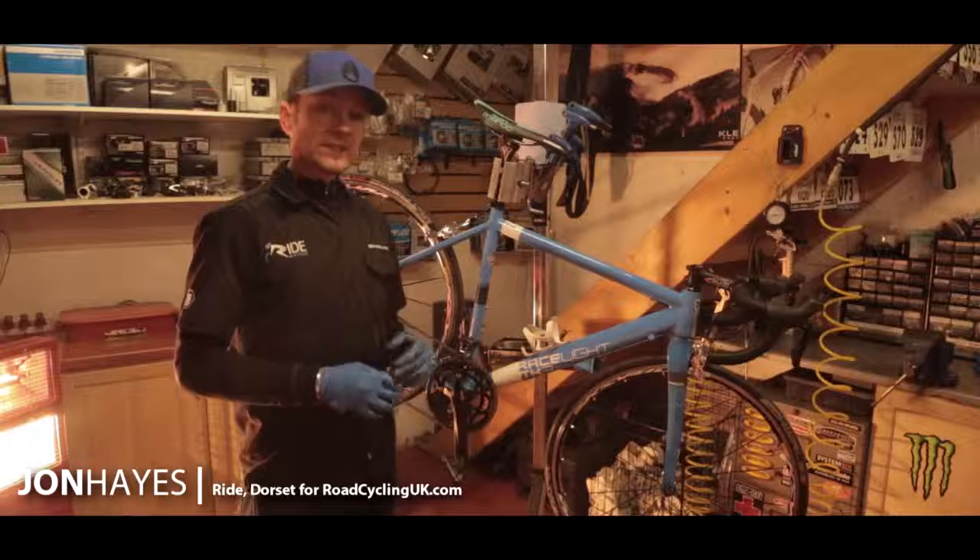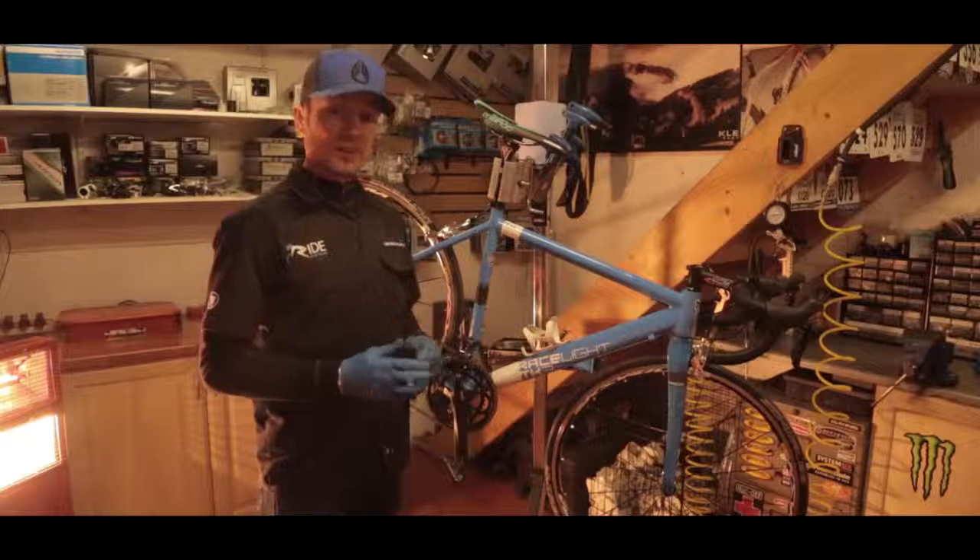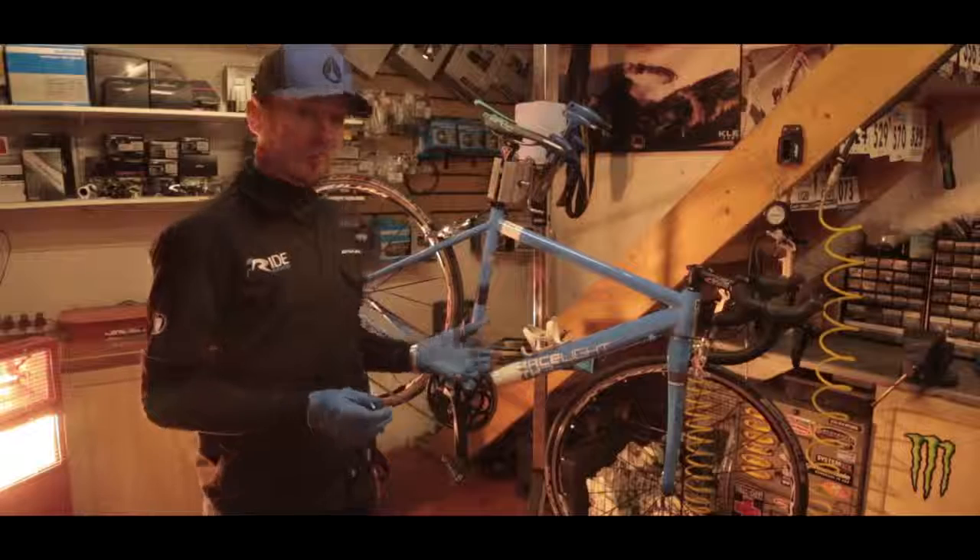Hi, welcome to Ride. My name is John. You join us here again for another of our maintenance edits for RoadCyclingUK.com. Today we're going to touch on chain replacement.